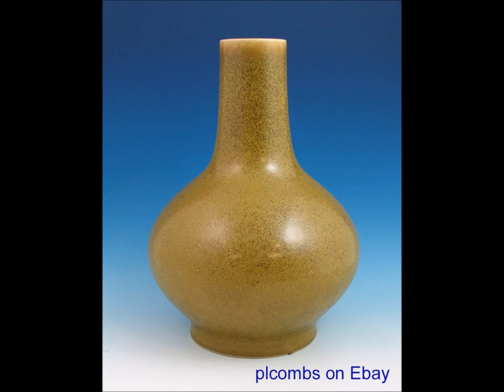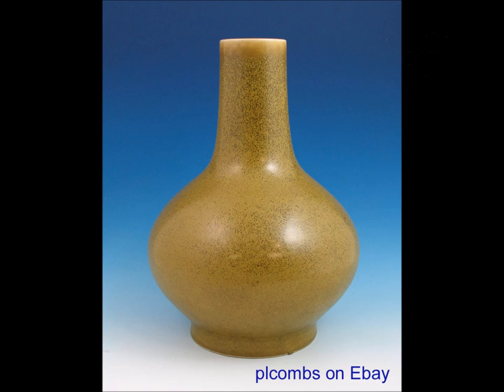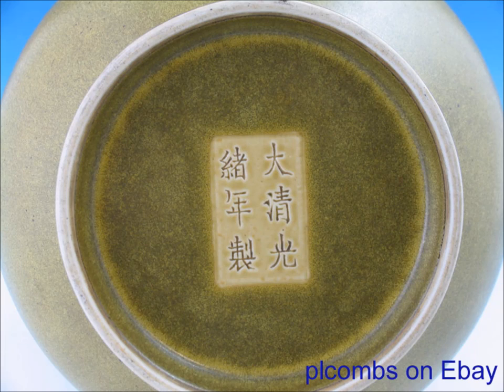This is a very heavily collected category. So we're going to get started. This first piece is a really fine Guangxu period tea dust glazed vase. Tea dust glazes come in a wide range of colors from deep forest green to browns to these colors. They have various names — eel skin and that sort of thing. This is a well-known example, and if you flip it over, this is the reign mark on it. Notice how they carefully glaze the area where the mark is going to sit in a square panel on the bottom — pretty typical of these.